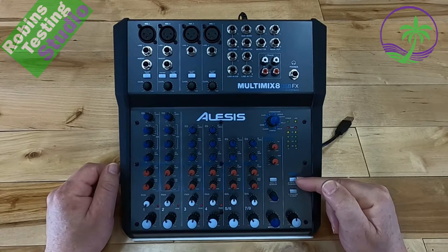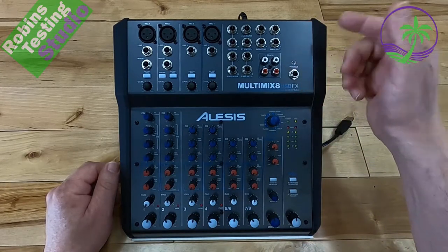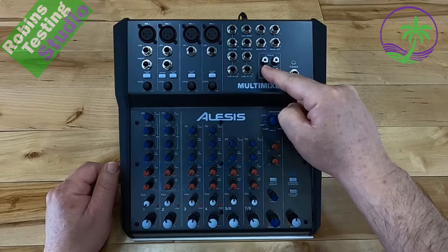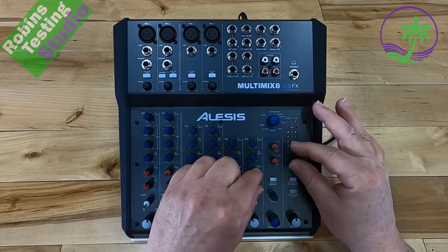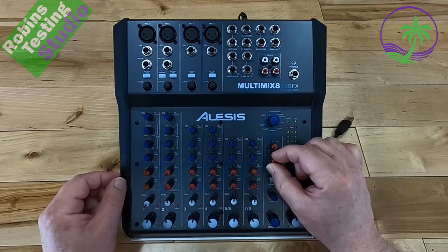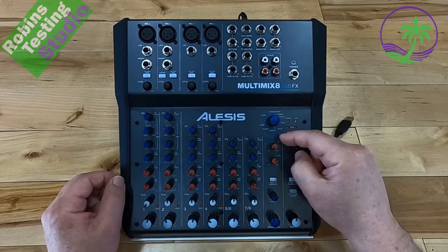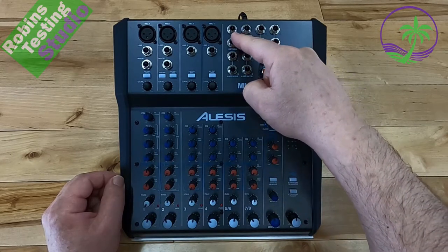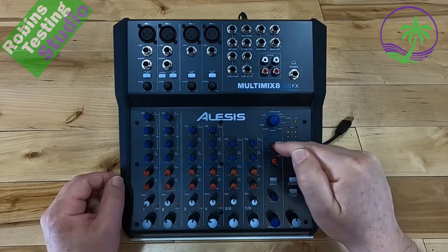The two-track USB buttons actually refer not just to the USB audio interface, but also to the two analog RCA tracks — the white and red RCA connections on top of the unit. The bottom red knob adjusts the overall aux send level, while the top red knob controls the return effect input gain, allowing you to increase or decrease the gain of the signal coming back into the board.